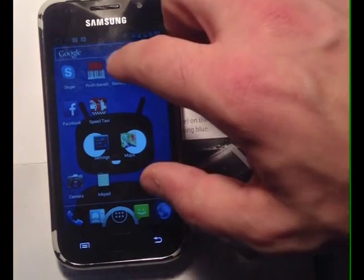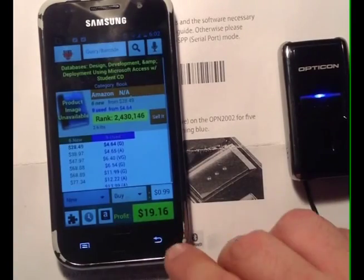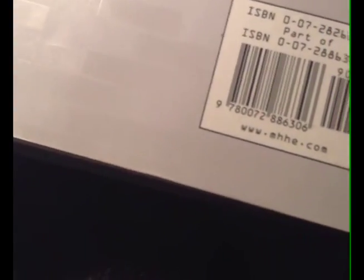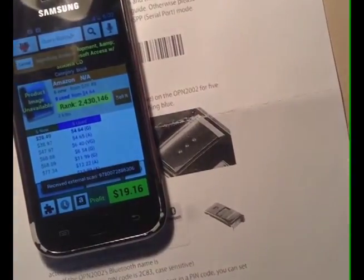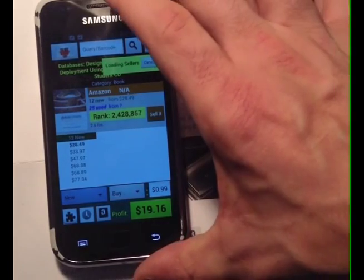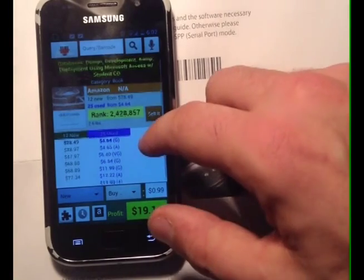We can leave Serial Magic Gears now and simply open ProfitBandit and go back to the main screen of ProfitBandit. Now we can scan a barcode. As you can see, ProfitBandit is searching Amazon for this barcode, and it has returned offer data for this particular book.